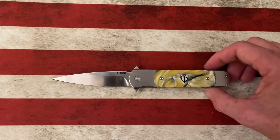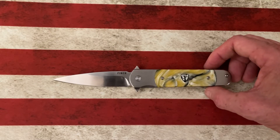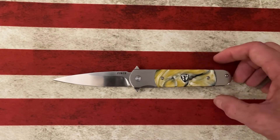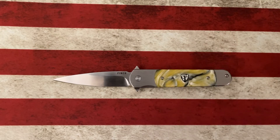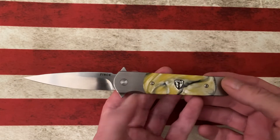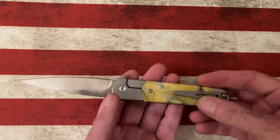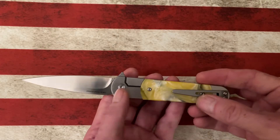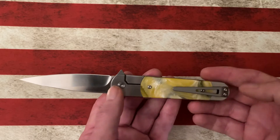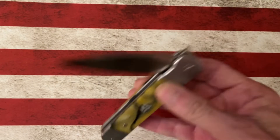The first two Finches we looked at were their collaboration with Bestech — that was the Takuna and the Runtley. The Finches we'll start looking at going forward are going to be their partnership with QSP. A couple of things you'll see on a few of these more traditional designs are the bolster styles. This is a bolster lock where you've got the bolster up top and then you've got your frame lock behind the bolster.